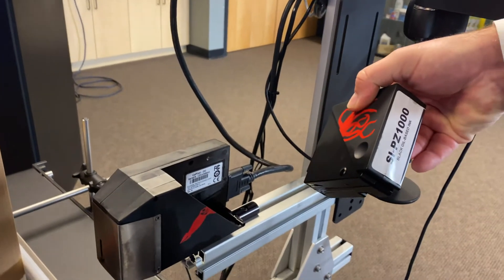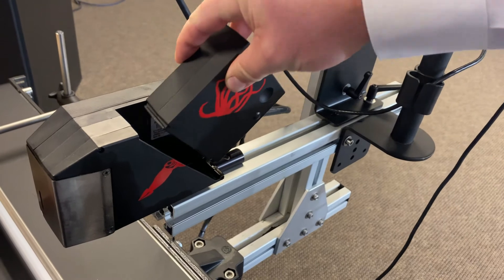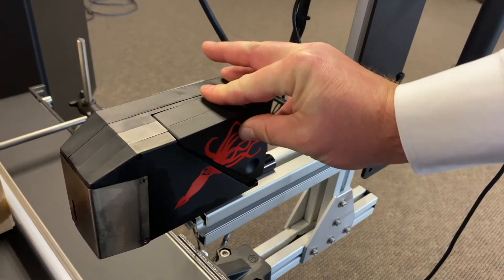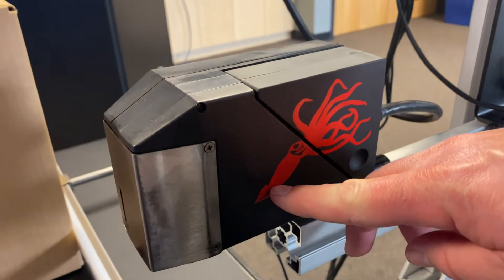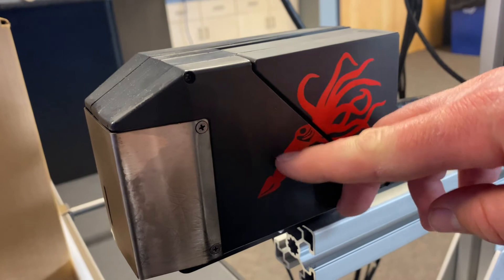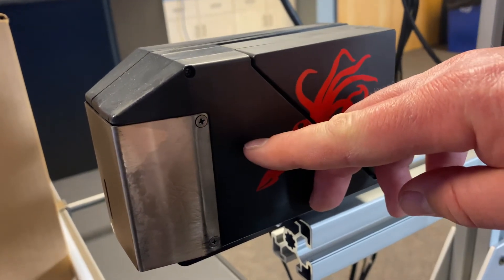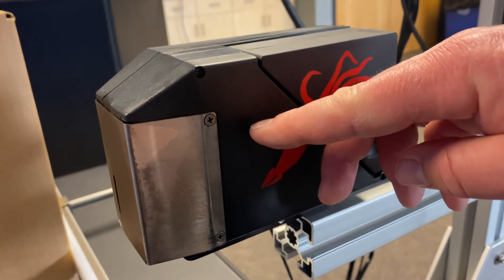The Co-Pilot utilizes a 200 milliliter bulk cartridge. Simply align the hinge and snap it in. Ink is delivered to the nozzles through our patented stepper motor. Inside the printhead there's a manifold with a small motor that is controlled by a board that ejects ink as needed.